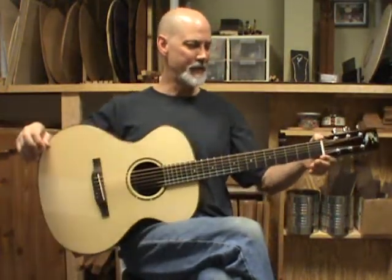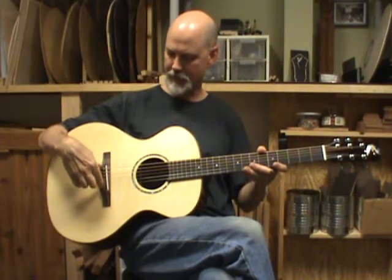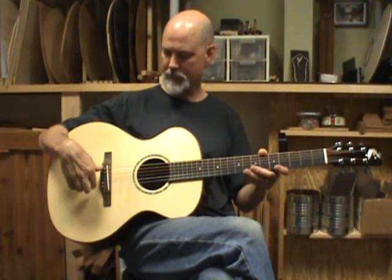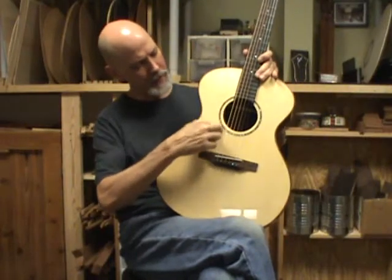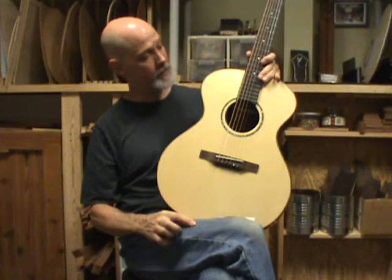One and three quarters at the nut, two and a quarter from high E string to low E string. Macassar ebony bridge, Brazilian rosewood bridge pins with abalone dots. The abalone dots match the abalone rosette, which is just a nice simple little abalone line around the sound hole.